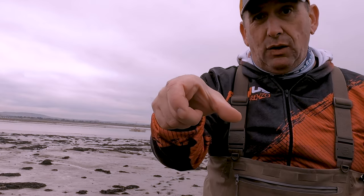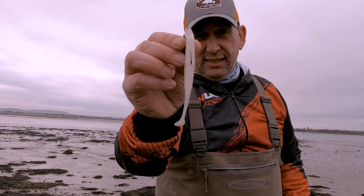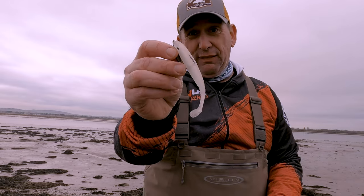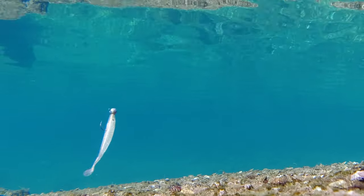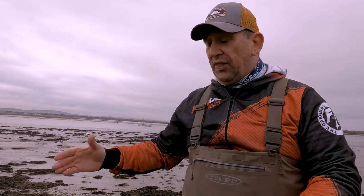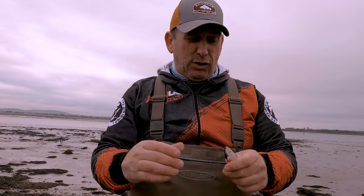When you're out waist-deep in the water, check out the bait fish around you — their profile isn't fat, it's thin. This is the same shape as the bait fish you get when you're out there. It's perfect. If you see a bait ball going, chuck one of these in the middle and go with it, and you'll be hit.